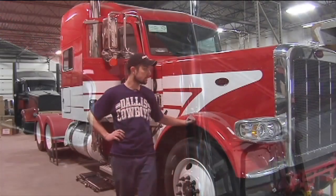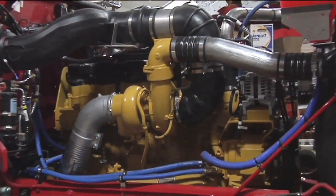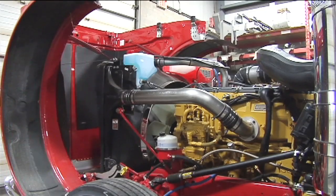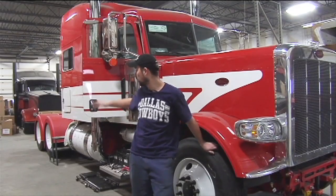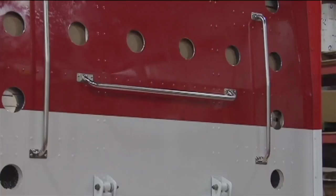This is Ryan Hastie's new 389, so it's getting a C15 cat and then an 18-speed behind it. Custom paint — it's getting pretty much everything you can think of. We're going to do a bunch of lights on the roof, strobe lights on the back, full fenders, big pipes, stainless wrapped tanks — it's getting everything.